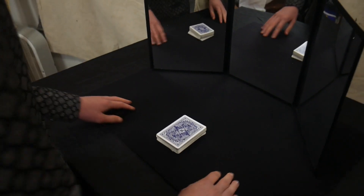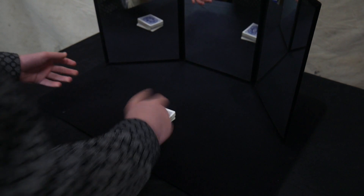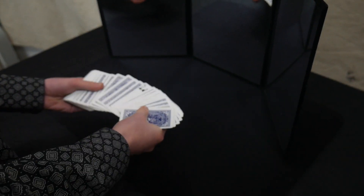Now you do whatever magic mumbo jumbo you want to do — I just snap. Then you spread out the cards. If you don't know how to do a clean spread like that, practice, or just spread it out in your hands.